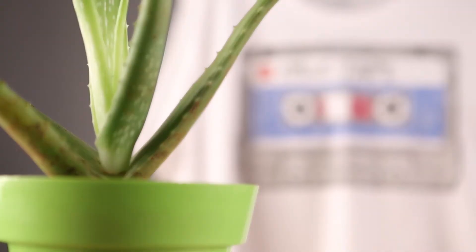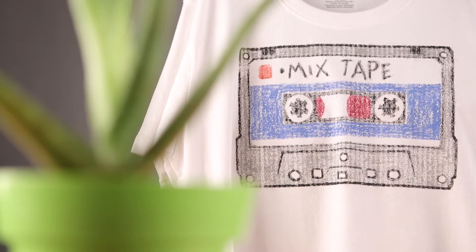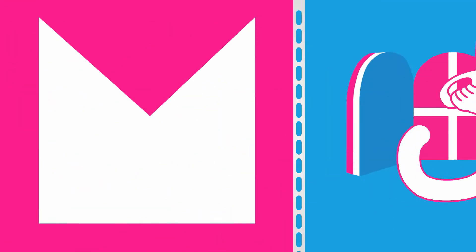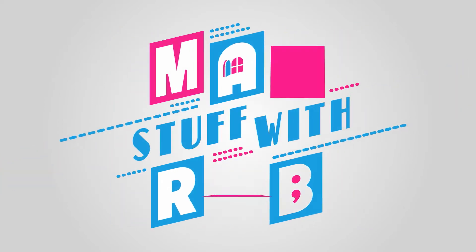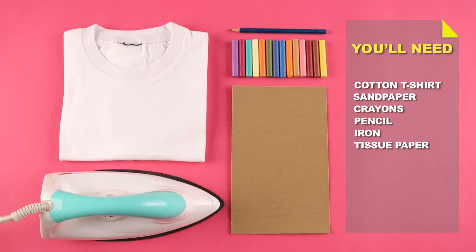Today we are going to personalize a T-shirt. Here is what you will need: a cotton T-shirt, sandpaper, crayons, pencil, iron, and tissue paper.